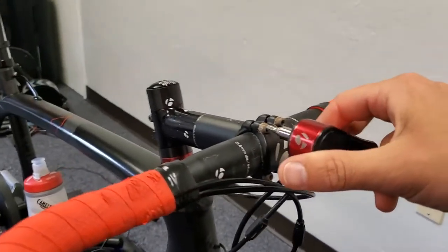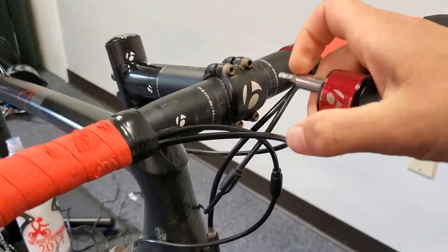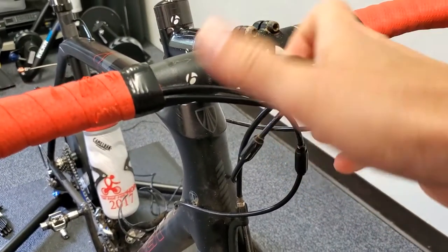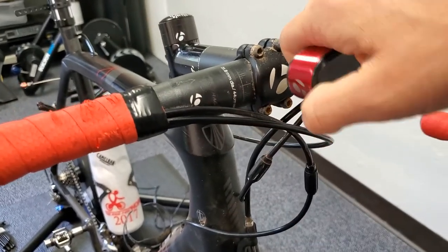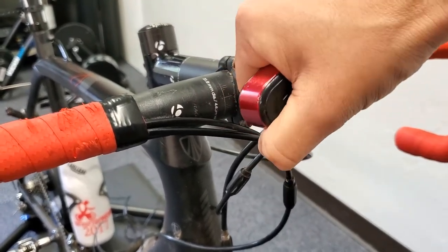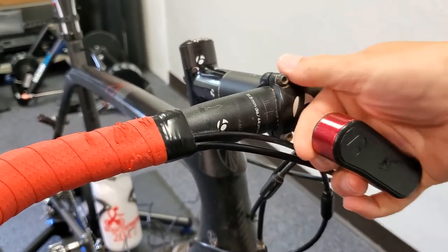Once you've made the necessary adjustments, snug the bolts back up, making sure that the top and the bottom of the faceplate have even spacing. Once all four bolts are snug, go through in a diagonal pattern, making sure that all bolts are torqued to the proper torque using either a torque key as shown here or the provided torque wrench.